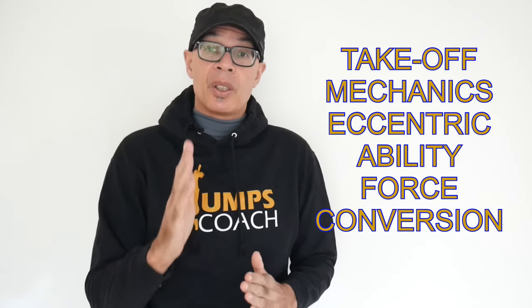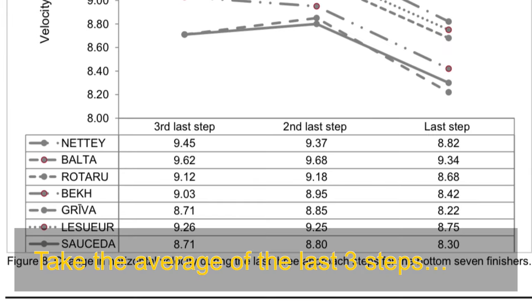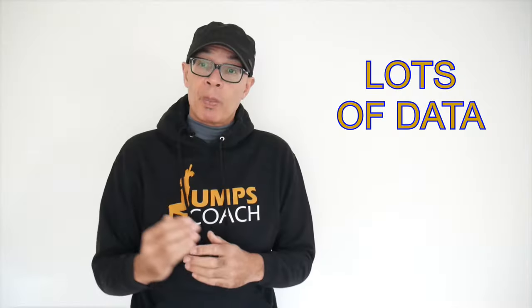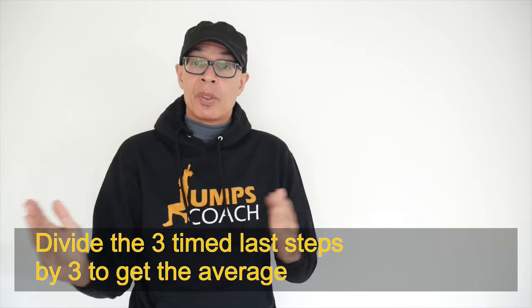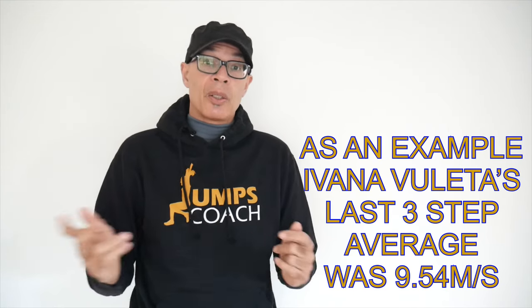We need to consider eccentric ability to lift out of force at takeoff and vertical velocity. If you go to the World Athletics Research Center, you're going to find a number of biomechanical reports from various world championships. When it comes to the long jump, you'll get a lot of data including step speeds and step lengths over the final three steps, and you can do calculations to work out 11 to 1 meters, which you can then use as a comparator against your jumpers' achieved speeds.